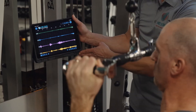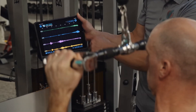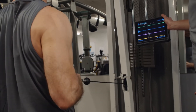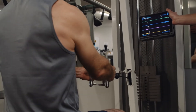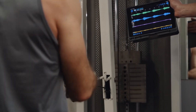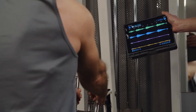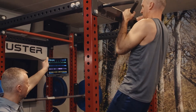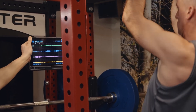We will now assess latissimus dorsi muscle activity during the lat pulldown movement and then the seated cable row, making observations of muscle activation via the MR-EMG biofeedback as we progress through the motions. The exercises you test are entirely up to you, the clinician, and what you would deem most appropriate for each subject based on their symptoms.